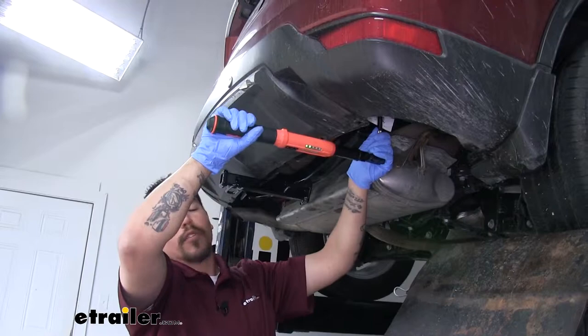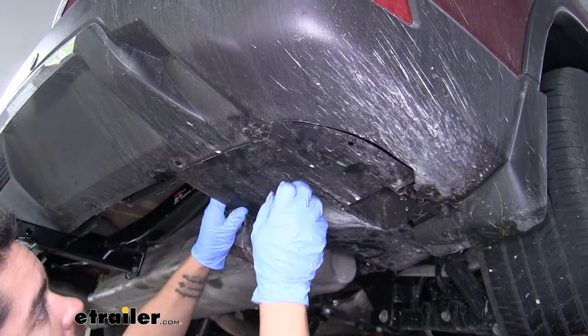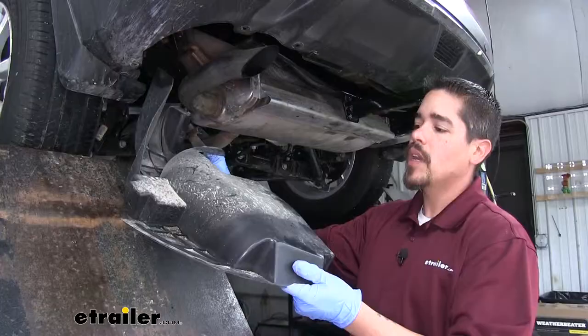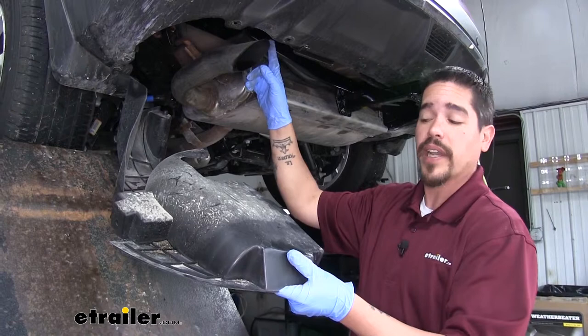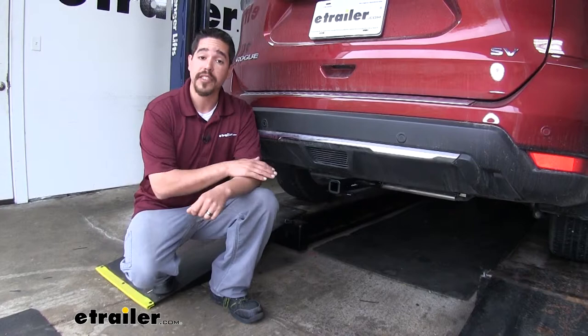We can take our passenger side panel and put it back into position, then start putting all the push pins back in place. The driver's side panel can be put back in, but you're going to have to trim out a section of it because it won't fit with the hitch in the way — so on ours today, we'll be leaving it off. That'll finish up our look at the Curt Class 2 Custom Fit Trailer Hitch Receiver on our 2019 Nissan Rogue.